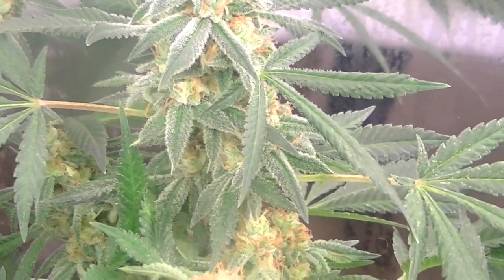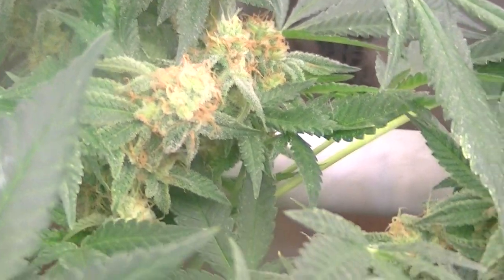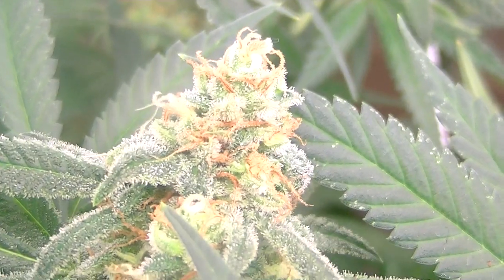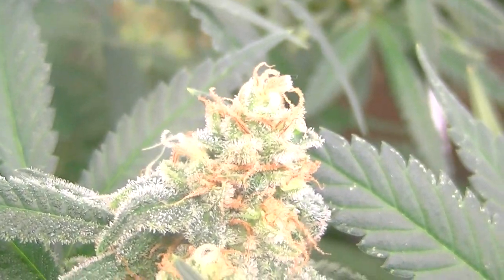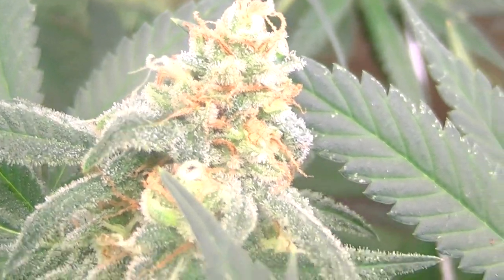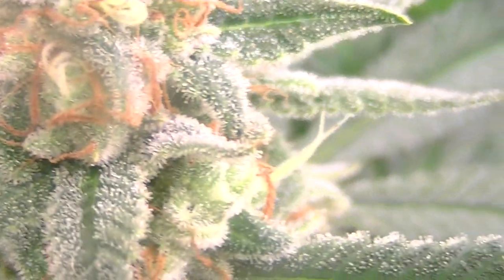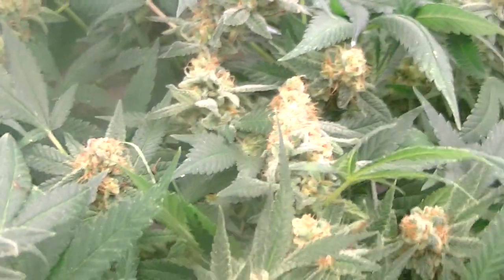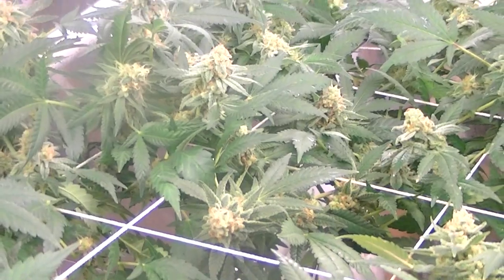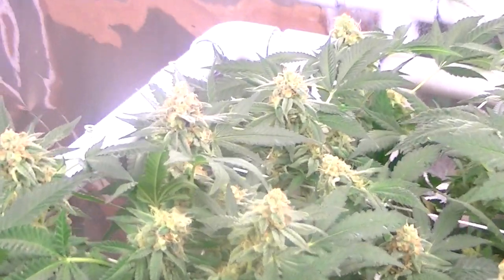The mylar — they seem to really like that. Get in real close so you can see how frosty they are. Yes sir, about two and a half weeks out by my reckoning, by the way they look. One more food in four days, then flush, flush, flush.